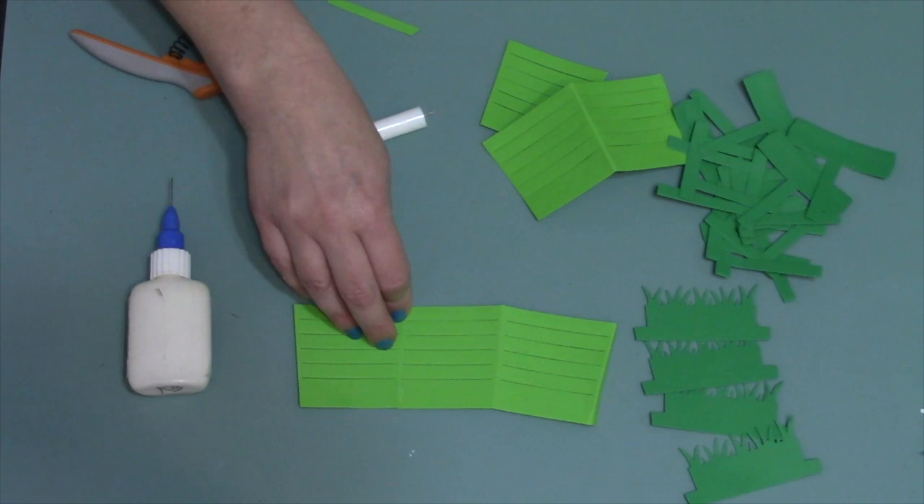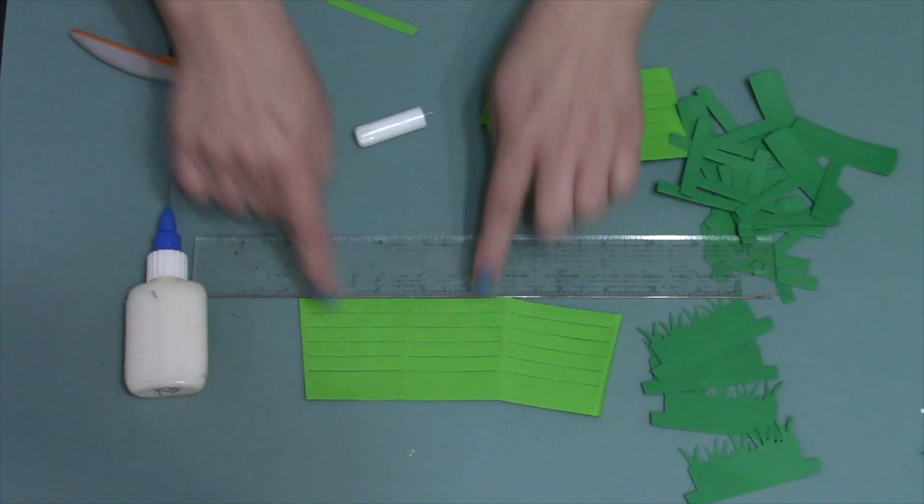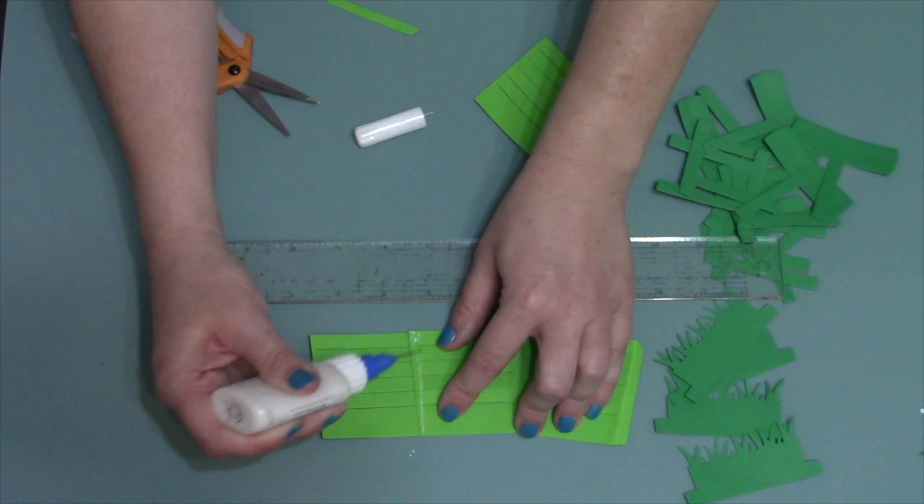We're figuring this out as we go. What if we just took a ruler to make sure those are pretty straight — that might be a good idea. Once you've got one done, that's going to be your guide for the next one, because we're just going to lather, rinse, and repeat. We're going to put this one over the top, add some glue in the triangle area, and then line this one up with that one.